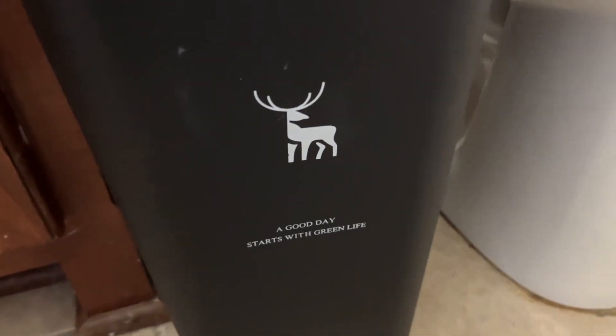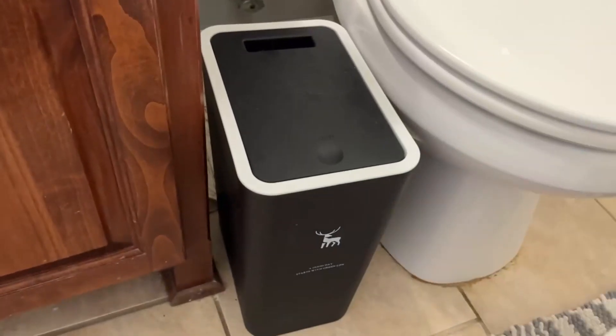Hey guys, I want to tell you about three things about this trash can that you need to know before you decide to get it.